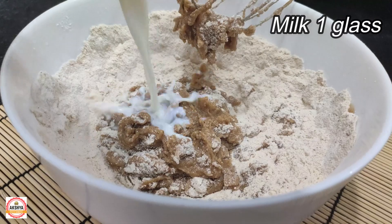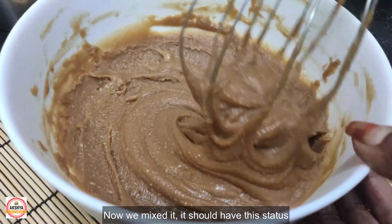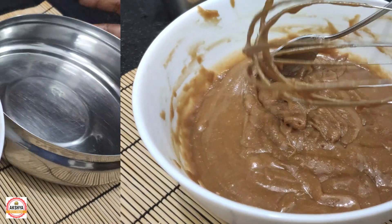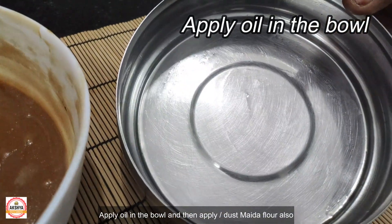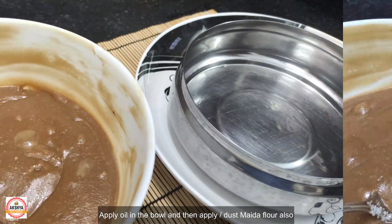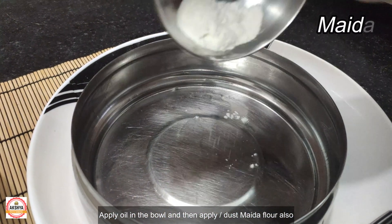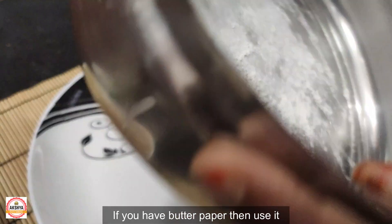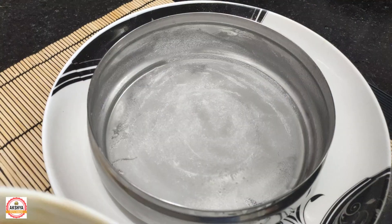We will put the pot in. Now we will put the paste in the pan. Put the paste in the pan. Grease the paste in the pan. Use butter to grease.